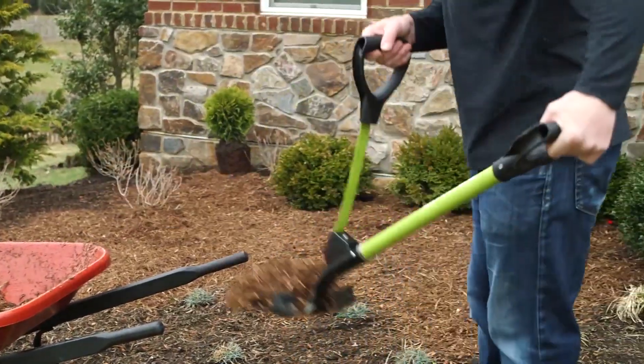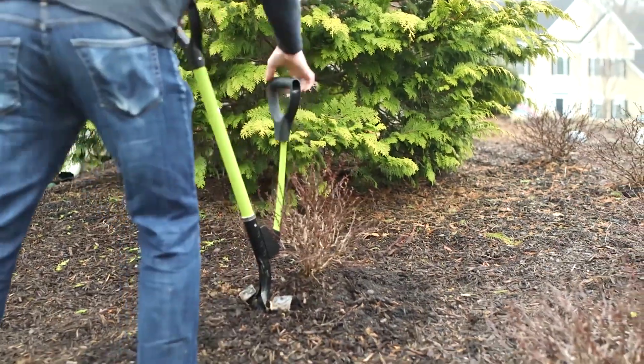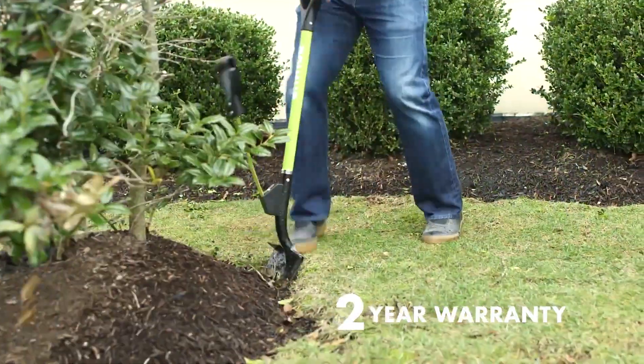Spring it and fling it. Shovelution captures the expended energy from throwing sod and soil and rapidly recoils to instantly reset the shovel, ready for the next load. And every Shovelution comes backed by Sunjoe's complete two-year warranty.